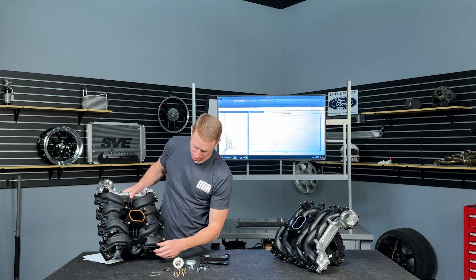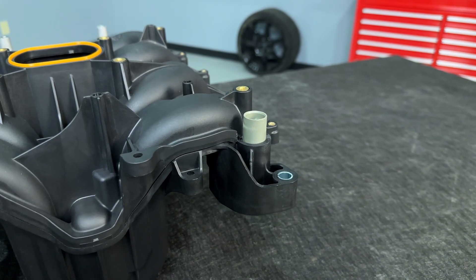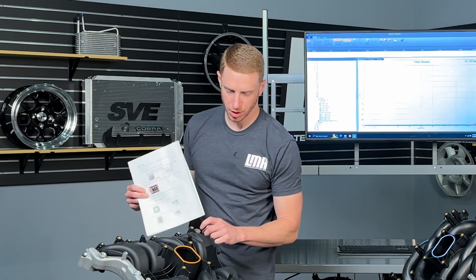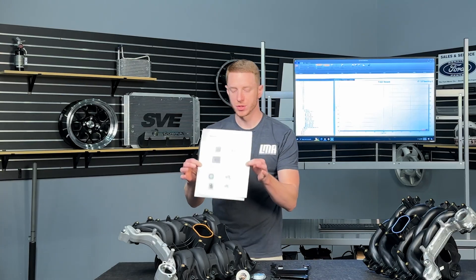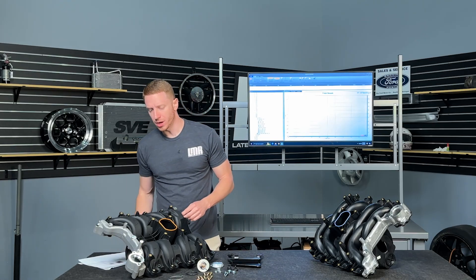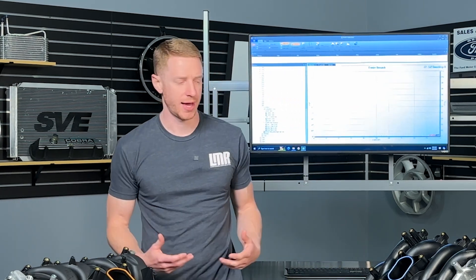Also a change is the type of material back here for the heater hose. Make note of that because in the instructions they provide with this intake, they talk about what you do with this area, since you get a little bit of miscellaneous hardware. It's nice that they include instructions so you're not left in the dark on where some of this miscellaneous stuff goes. Now let's get to the good stuff — you want to know: does it make more power? Does it make less torque? Does it make the same? Well, we're going to answer that. Honesty is the best policy — we're going to be fully transparent.